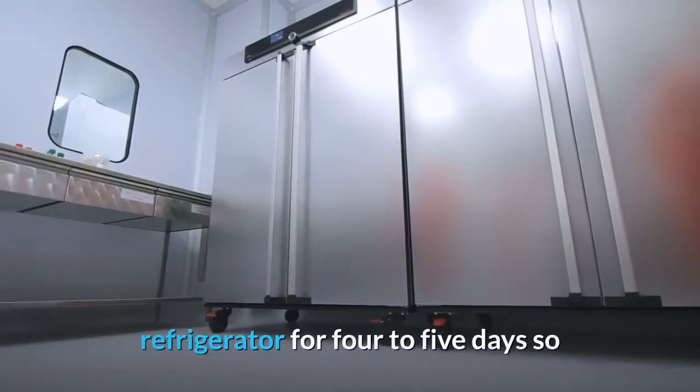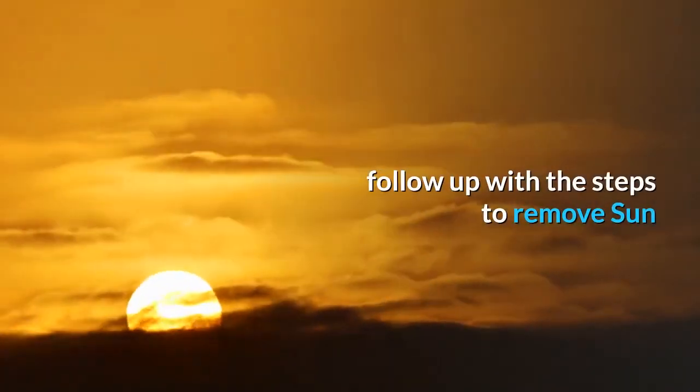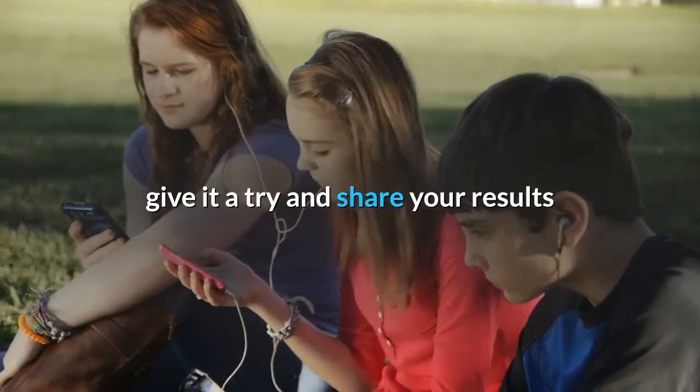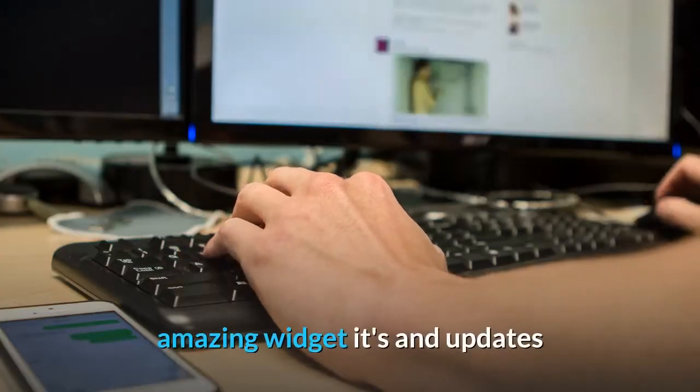Whatever is left you can store in the refrigerator for four to five days. Follow these steps to remove sun tan effectively and to soothe, calm, nourish, brighten, and lighten the skin. Give it a try and share your results with me. Thanks everyone — for more such amazing videos and updates, subscribe to my channel.